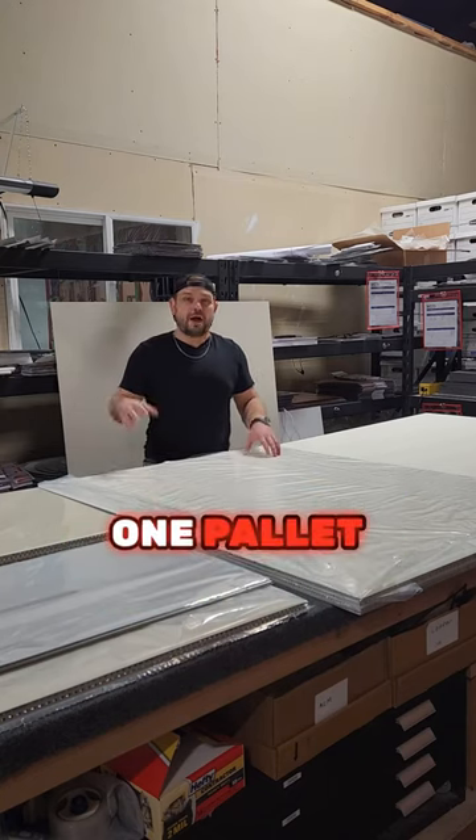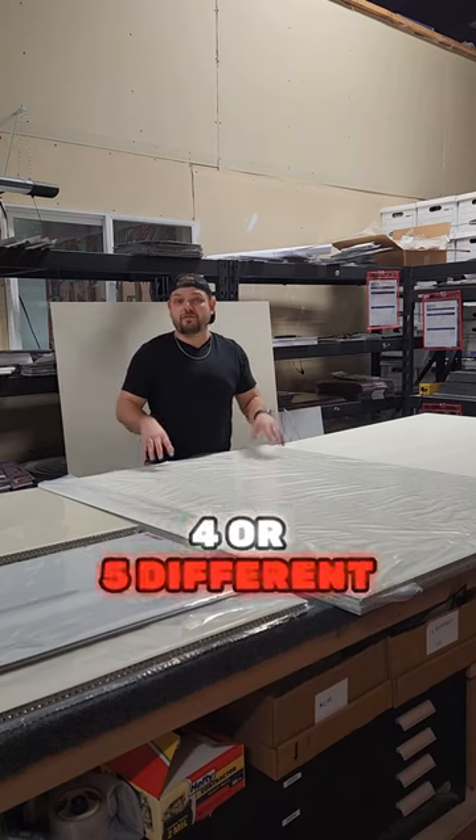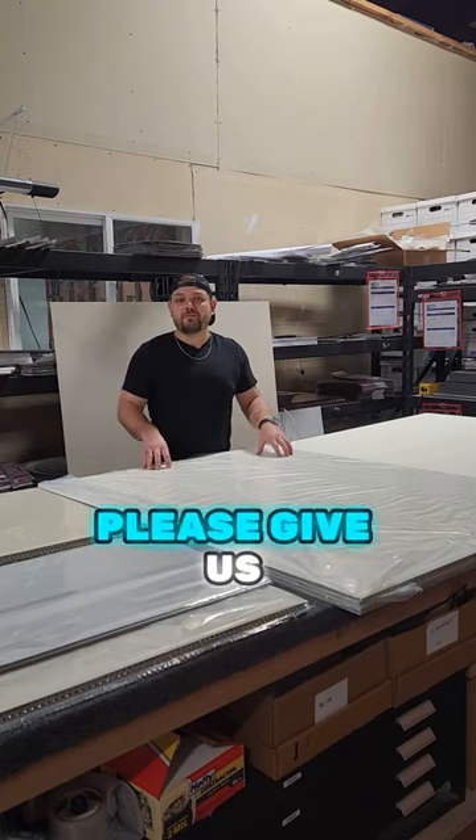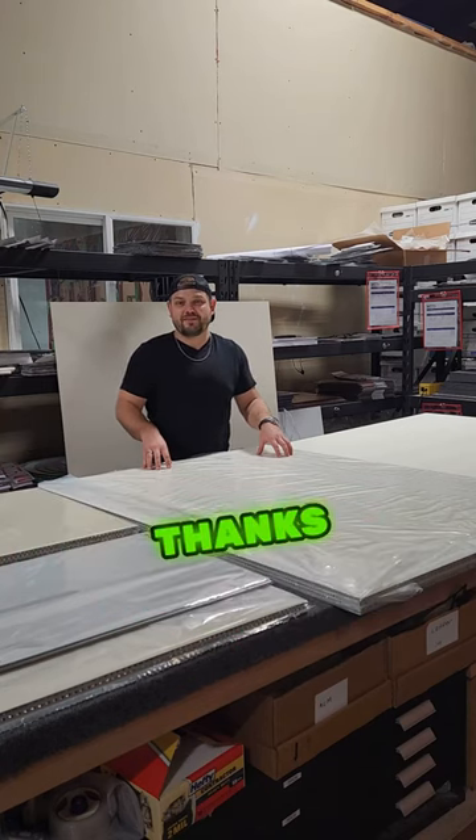What we do is combine all the shipping together so it all comes in one pallet, and the shipping cost is split between three, four, or five different artists. If that's something you're interested in, please give us a call and contact us to let us know.